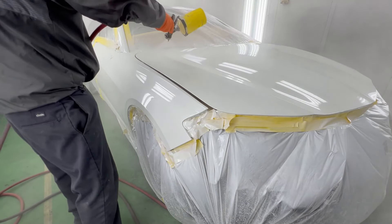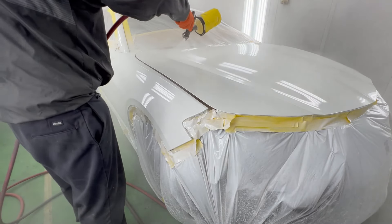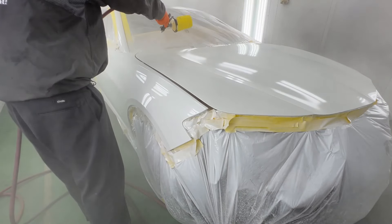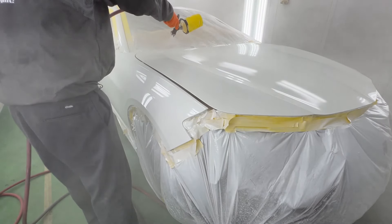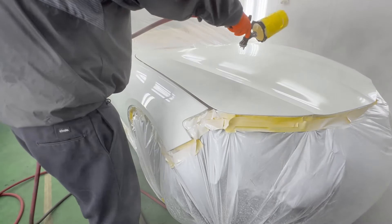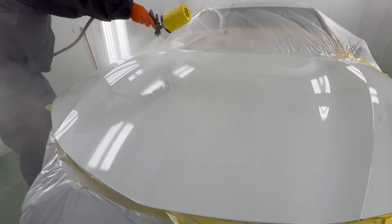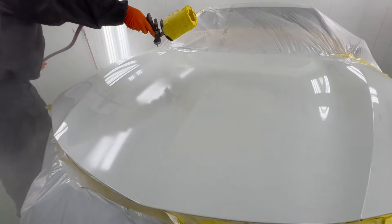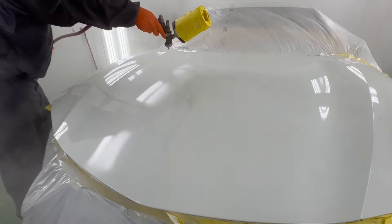I've seen spray guns where you really got to move in close. You've really got to watch your passes. This has the fattest spray pattern — the most beautiful spray pattern I've ever seen at around 12 inches. This gun is an expensive gun, a professional-use gun. Do-it-yourselfers, do not buy this gun because it is not worth your time if you're just doing it here and there.